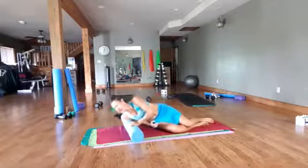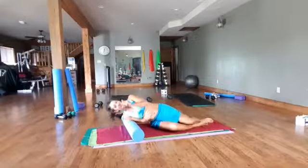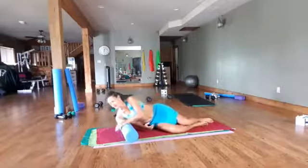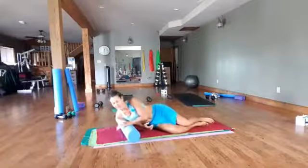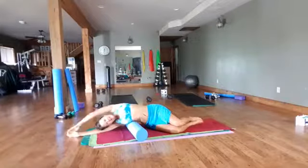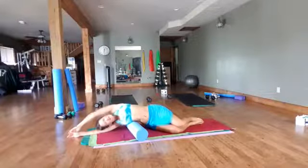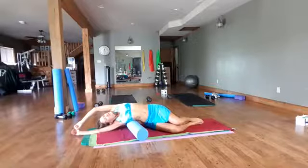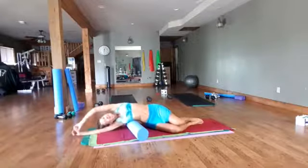Think of fascia like a sausage — it's the coating. If the meat and the liner get stuck, there's tension. The looser we can make this, the better hydration we get in our body and the more flexible we start to feel. So rest this underneath here and extend that arm over; you can rock back and forth, getting in between those ribs.